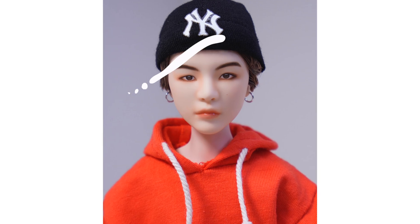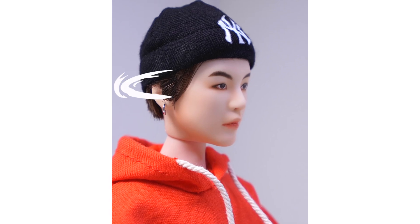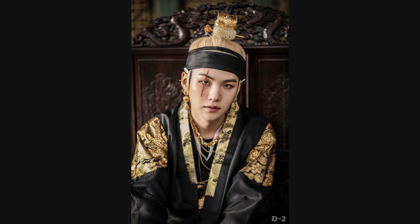Hi there, this is Polly. Today I'm going to turn this sugar doll into King Agusty — the blonde version from the Cheetah.